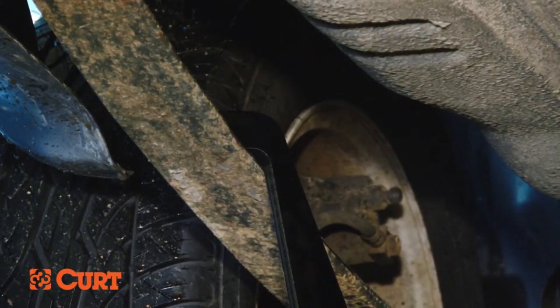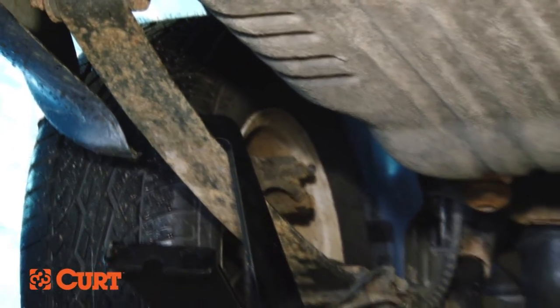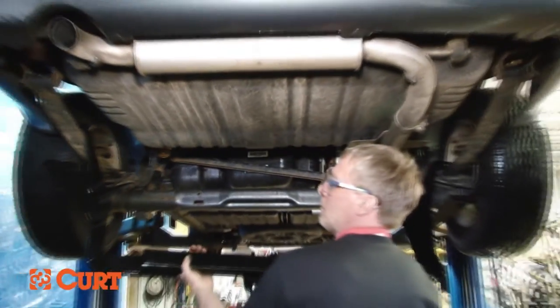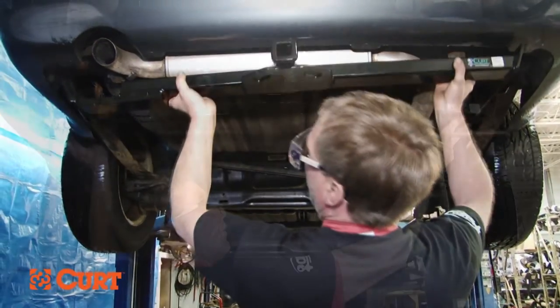Position the forward most driver's side mounting tab over the leaf spring as shown. Once the tab is over the leaf spring, pull the hitch rearward, allowing you to place the passenger side over the leaf spring as well. Raise the hitch into position, lining up the holes in the rear most mounting tab with the three holes left over from the removal of the 10 millimeter bolts.